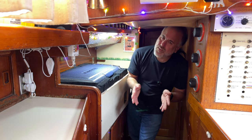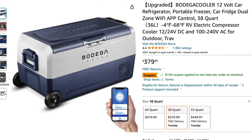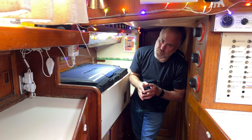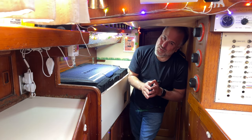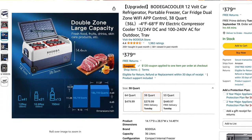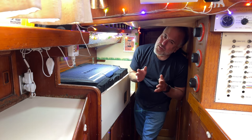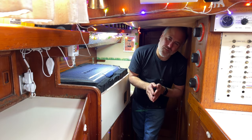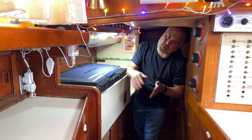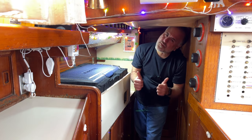Another thing worth mentioning is the price. This cooler costs $379, which I think is a great value for what you're getting. Other refrigeration systems, especially ones specifically made for boats, can easily get into many thousands of dollars. I think the Bodega T36 is a really affordable option and it's been working really great for us. Stay tuned for when we publish an extensive review after we get to Morocco in about six months. Thank you to Bodega for sending this unit to us for review. If you'd like to find out more about the Bodega T36, check out the link in the video description.